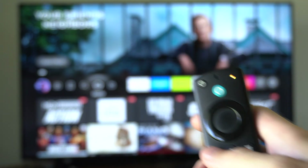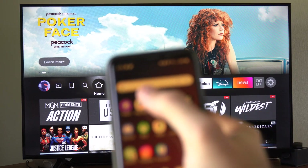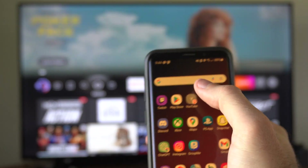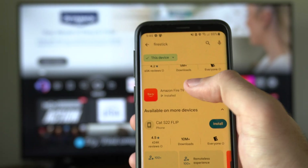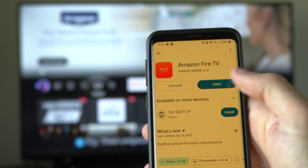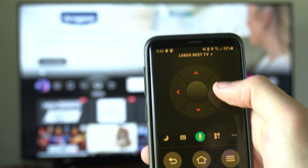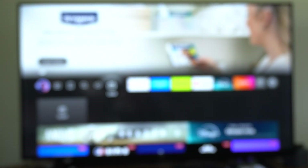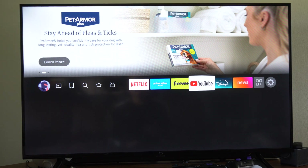Now if it's still not reconnecting, what you wanna do is go on over to your phone, connect to the Wi-Fi, and go on over to the Google Play Store. Go to the Google Play Store and type in Amazon Fire Stick. Open up this application, and then you can control your Amazon Fire Stick with your phone remote. Go on over to Settings using your phone remote.